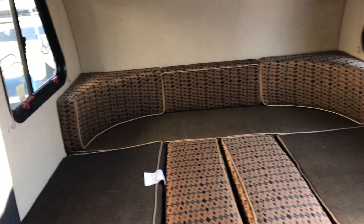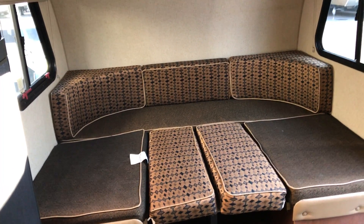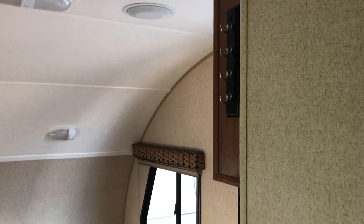Right now we have the front set up as a bed, but there's a freestanding table and a U-shaped dinette, which makes a nice big bed when converted. They even have hooks in here so you can hang your keys and whatnot. You can also see speakers in the ceiling.